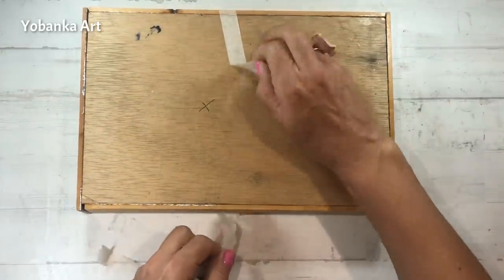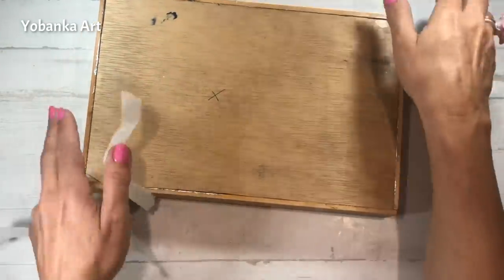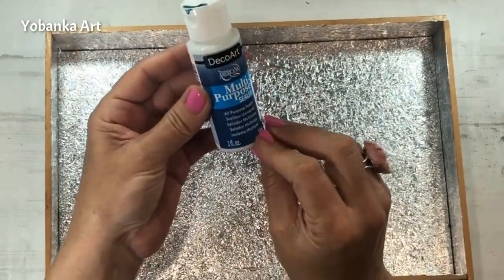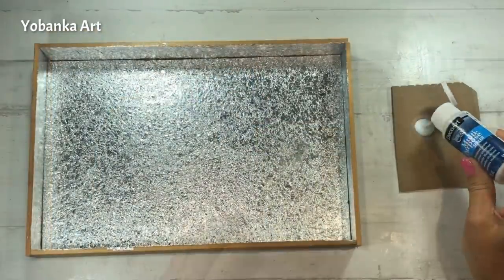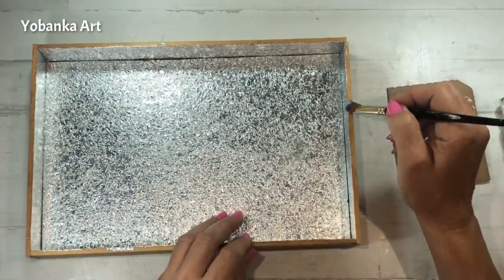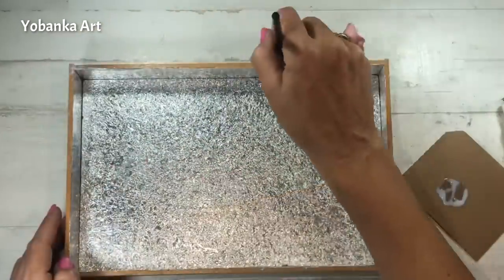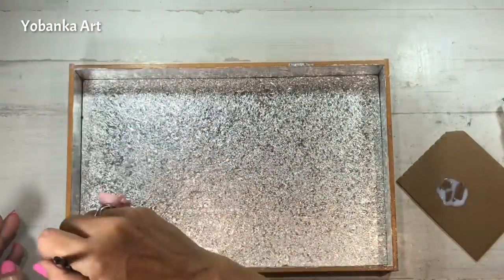Está completamente seco, quito la cinta de carrocero y ahora voy a darle un tratamiento a la madera porque necesito tapar el poro, para que después cuando la pinte la pintura se vea brillante y súper bonita. Podemos utilizar un aislante, tapa poros o una imprimación todoterreno.